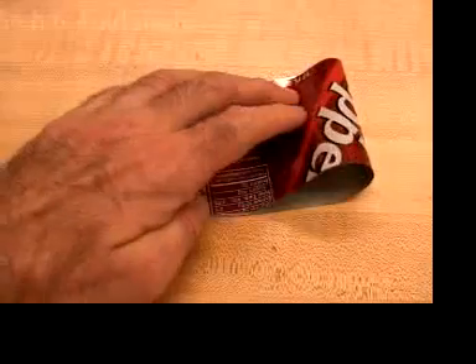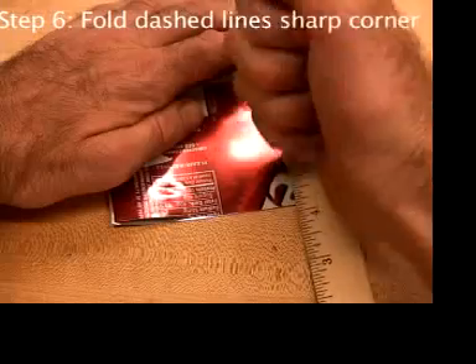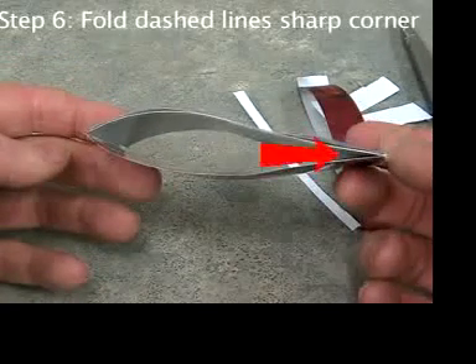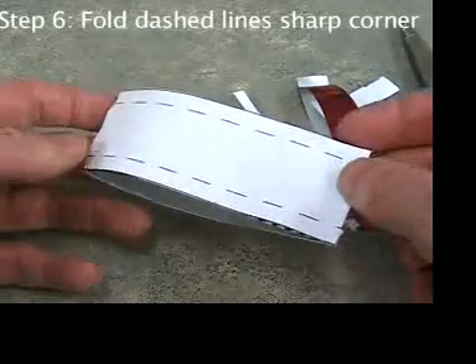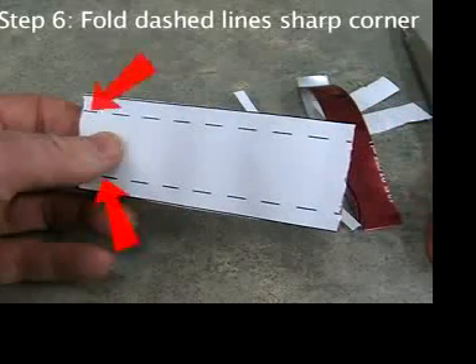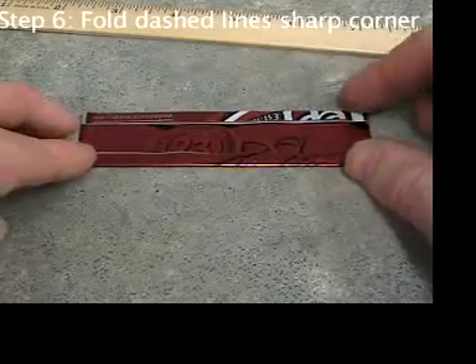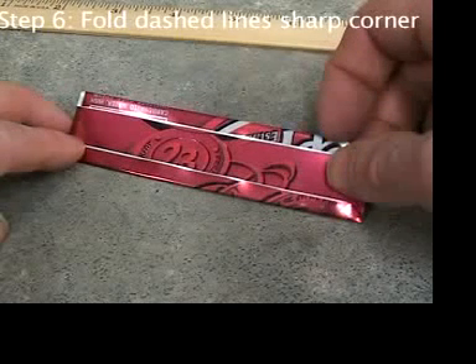You've already made one fold in the aluminum — that fold is here. Now you're going to make two more long folds on the sides. Think of the result as a pocket, because a pocket is closed on three sides and open on one.